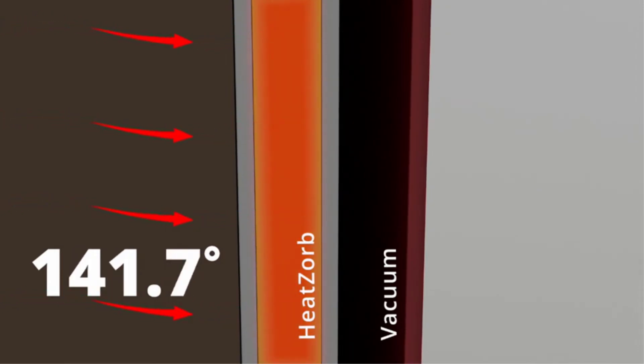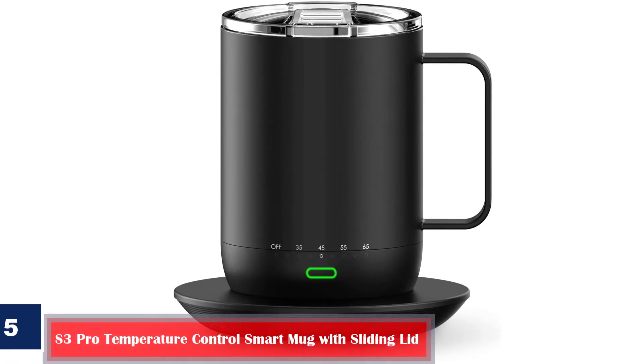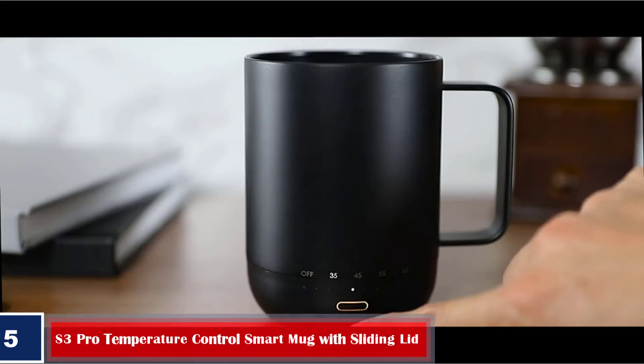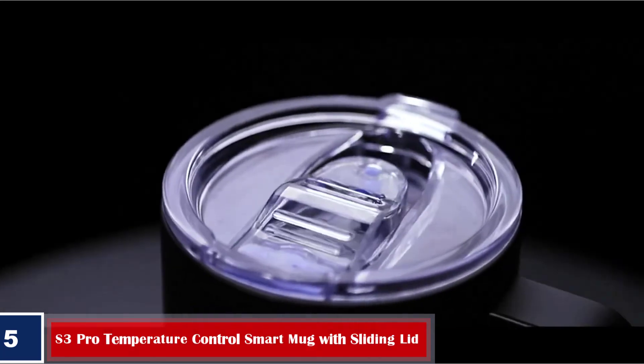Pros: rapidly cools beverages to ideal drinking temperature, keeps drinks warm for hours, doesn't require electricity. Number 5: Vsitu S3 Pro Temperature Control Smart Mug with Sliding Lid — Smart Mug Warmer with Double Vacuum Insulation, 14 Ounces, Black, 4-Hour Battery Life, App Controlled, Heated Coffee Mug, Improved Design.